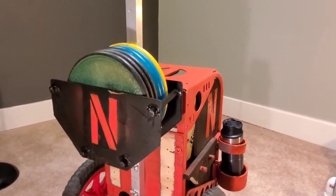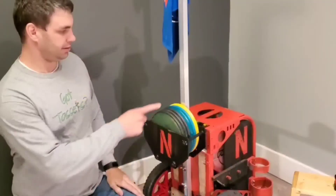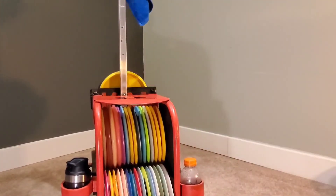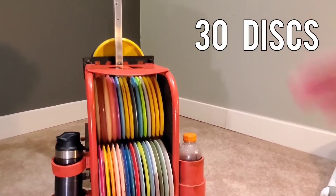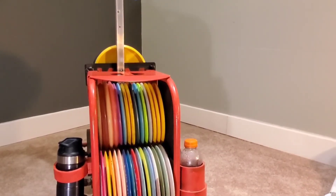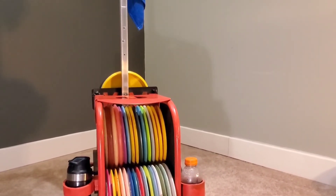Another mistake I made was with the putter pouch. At first I put it way too high, which made the center of gravity too high and it was very prone to tipping over. So I brought it down a little bit lower. Flipping to the inside now — this is the part you probably want to see. It holds 30 discs on the inside plus six putters in the putter pouch in the back, for a total of 36 discs. I mainly only use the bottom row when I play — a few drivers, a few mids, a few fairway drivers, and my putter pouch.